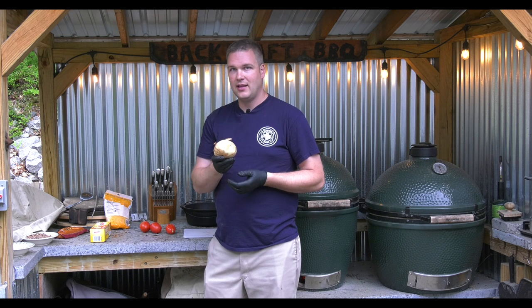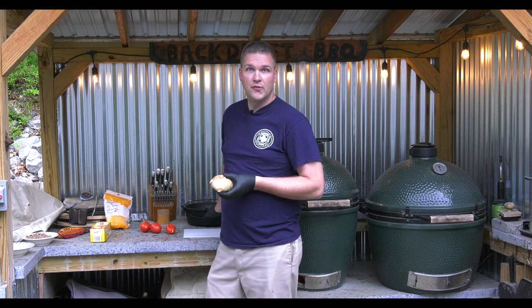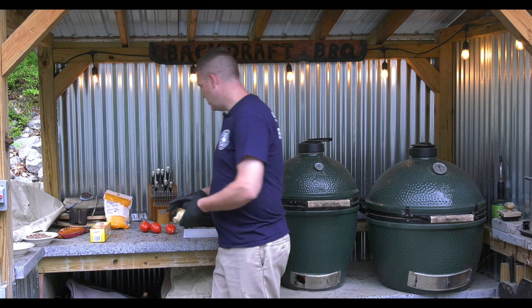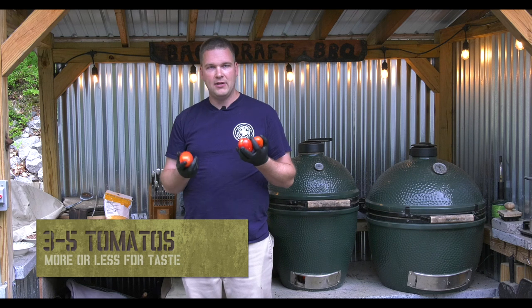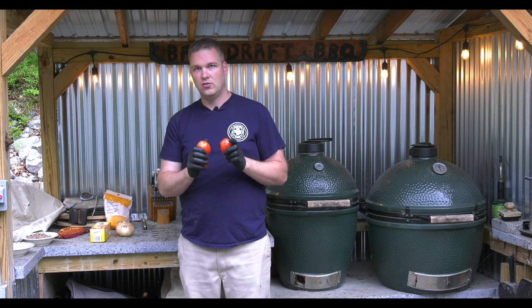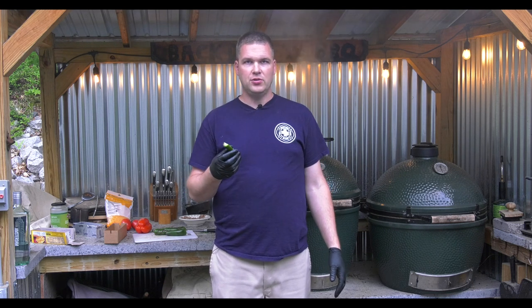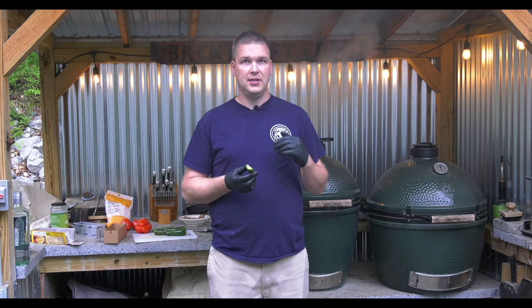We also have a Vidalia onion. This is optional if you're not into onions, but I like it and I'm going to dice it up and put it in the dutch oven first before we get things cooking, because I want to get it browned. And of course I've got some tomatoes — also optional, but this adds a very nice flavor to our mix. Let's get these diced up.